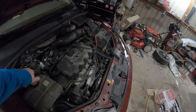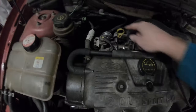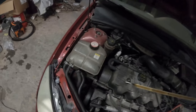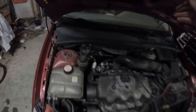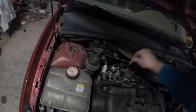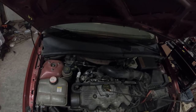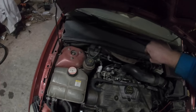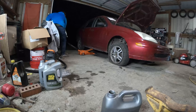It's got antifreeze. Let's check the oil. It doesn't have water in it - come on, let me wipe it off with something. Okay wow - no oil. It doesn't have any oil in it, so we're gonna have to put some oil in it.